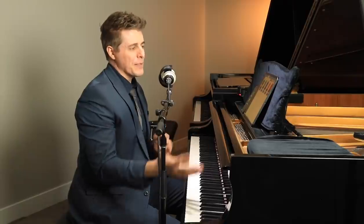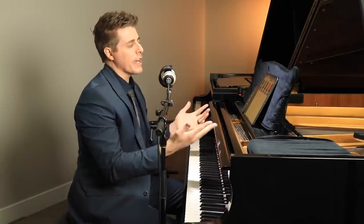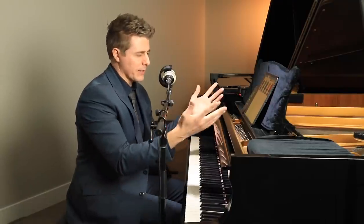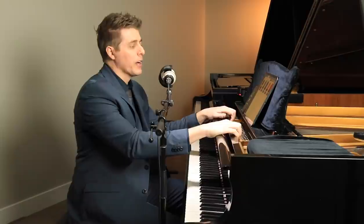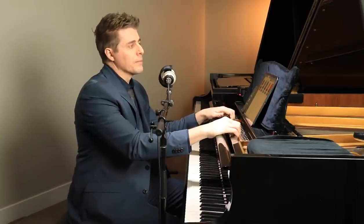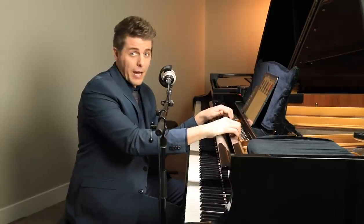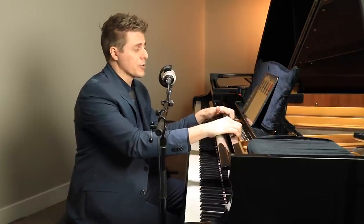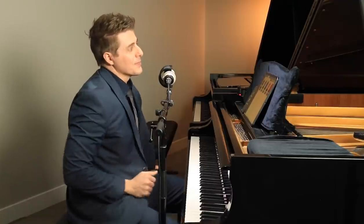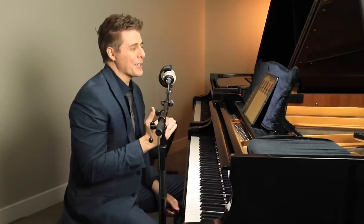Moving on to PianoMarvel — this Scale Ninja Challenge runs through the end of this month with a free account at PianoMarvel.com. Everything I discuss in today's video is free of charge, so I'm not trying to incentivize you to pay for their software, although I do think it's pretty cool. A lot of my students have used their software to get better at sight reading with great success. I believe in what PianoMarvel is doing, and this is a fun little challenge to get better at scales.